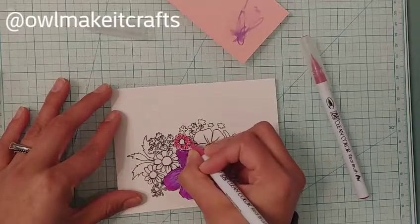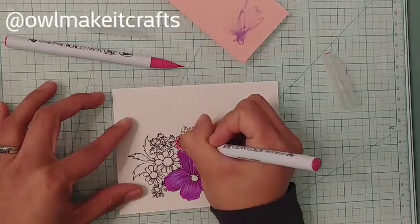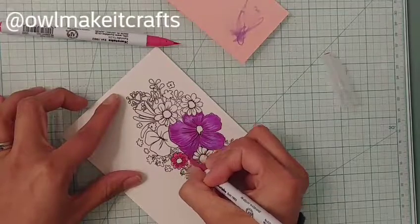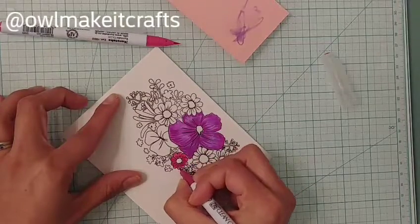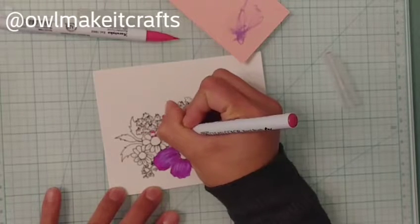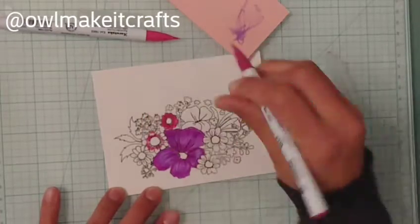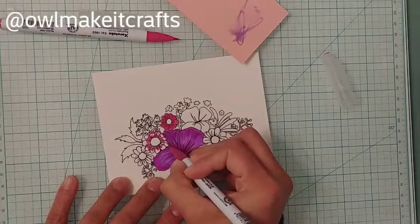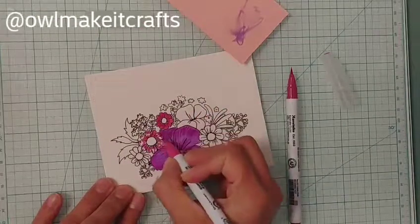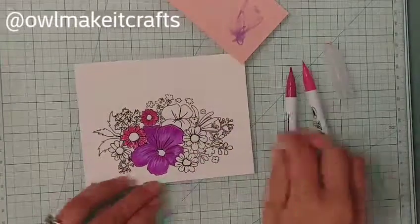I absolutely love coloring and making things. I'm kind of new to stamping and I get overwhelmed because there are so many different companies, techniques, and things to do. Sometimes I want to do it all or try it all, but it's just too much. A lot of these companies release new stamps every month, so it's hard to keep up, especially when you don't have a lot of extra cash to spend on new stamps.